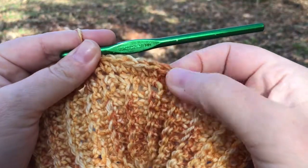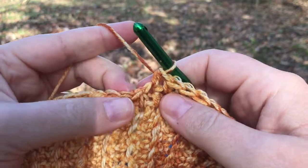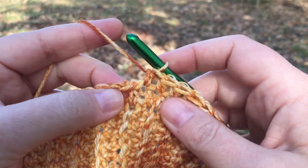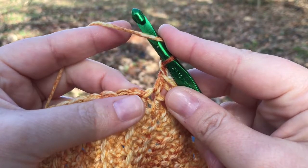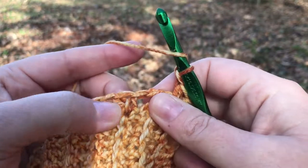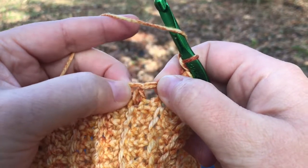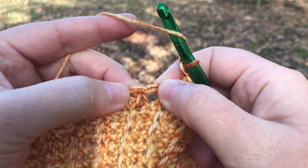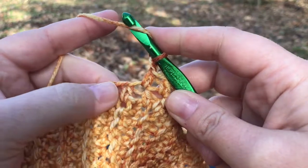That should be seven — one, two, three, four, five, six, seven. Now at this point the chain space is here, but the question is: is this the chain, or is this the chain? After I chain one I'm ready to stitch another half double crochet, and I'm not sure if I'm skipping this or this. Here's the thing about a half double crochet stitch: here's one right here — this is the body of the stitch, this is the top of it. It's not even above the body; it's to the right of it.